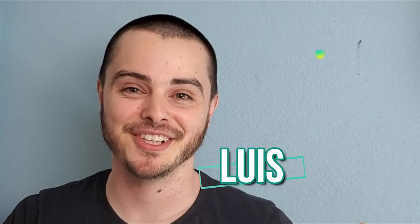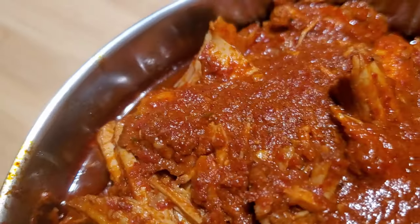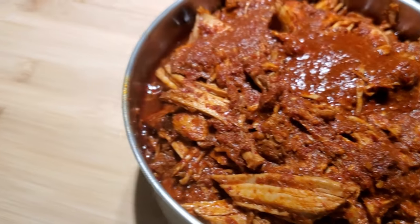Hello Aiders, it's Luis from Just88.com and today I'm going to be expanding your mind on how to make pork birria with only 8 ingredients. Alright, let's get right to it.